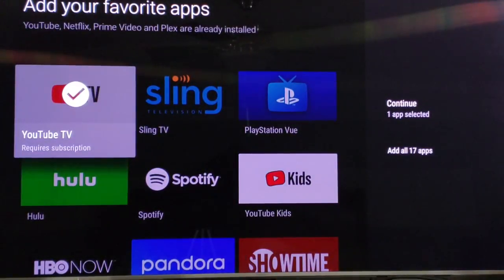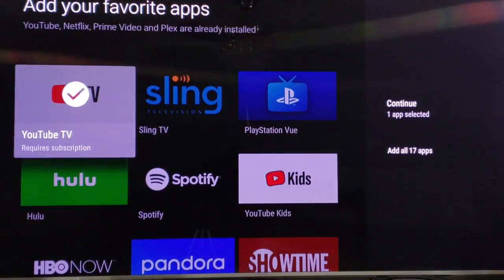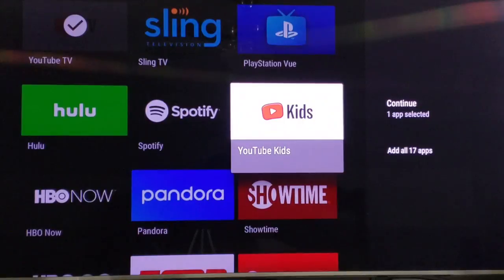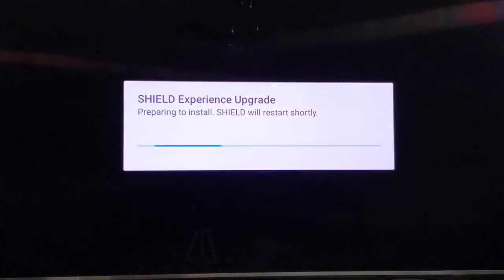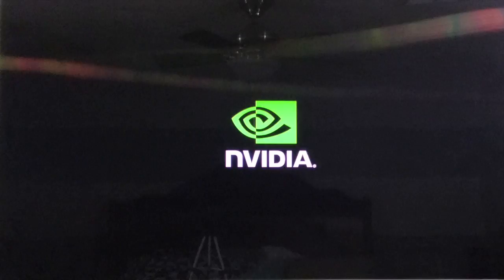Then you can just pick your favorite apps. I'm just going to click on YouTube and skip the rewards, so I'm going to click continue. As you can see there are other apps here — you've got NBC, ABC, Twitch, HBO Go, ESPN. Right here is where you pair your device to your remote.